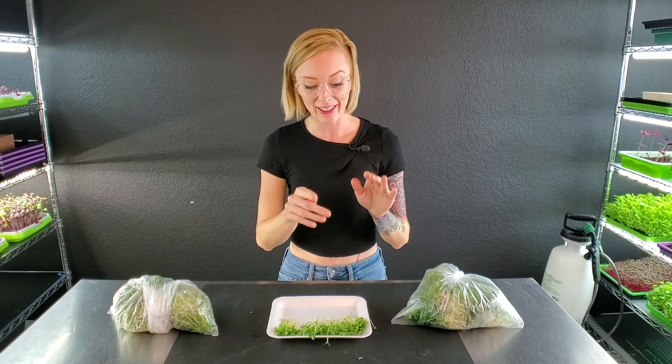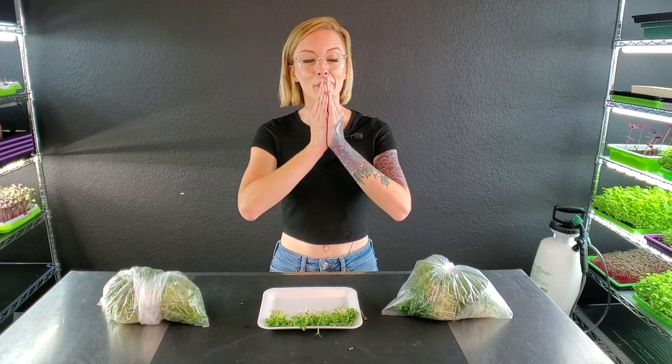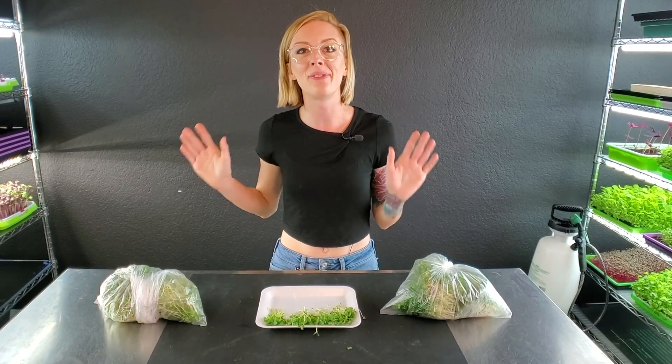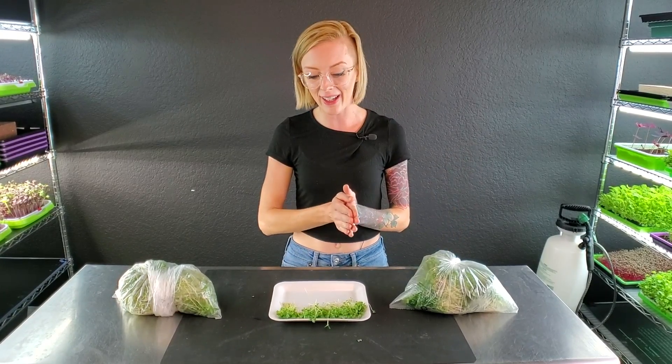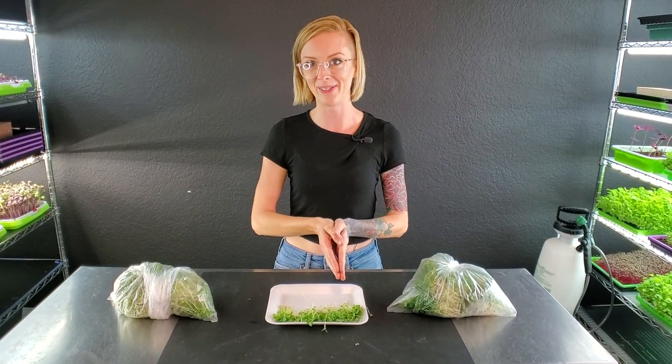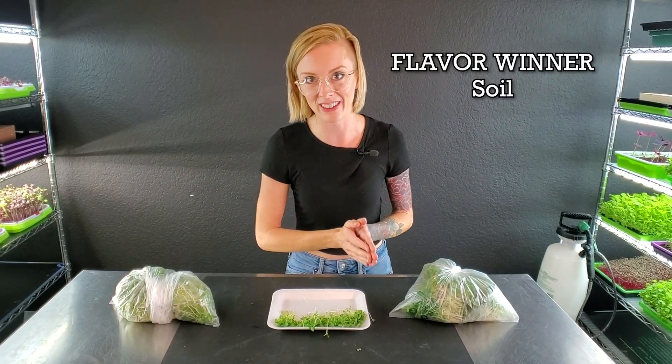I don't know if I just became a believer in organic soils, but oh my gosh — the two Burpee's Organic trays, even the taller one, had a ton of flavor. Both of them just kind of blew my mind, because now I actually remember why we love this soil so much. That was just incredible — that was the flavor I was looking for. It had a nice crunch to it, but not too much where it becomes too woody. Burpee's Organic definitely won on the flavor side of this experiment.